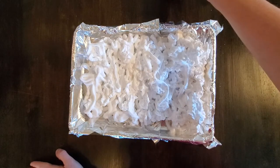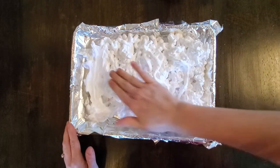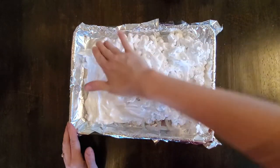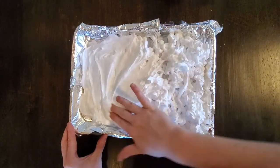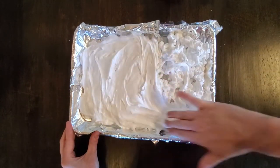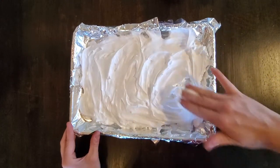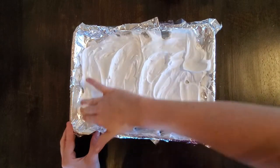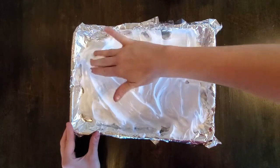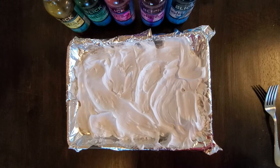This is where your kids can get a little messy — we want to spread that shaving cream out to be relatively smooth. It doesn't have to be perfect at all because we're going to be stirring our watercolor or food coloring right into it. Just spread it out so it'll make it easier to print on the paper, and then you'll probably want to wash your hands afterwards.